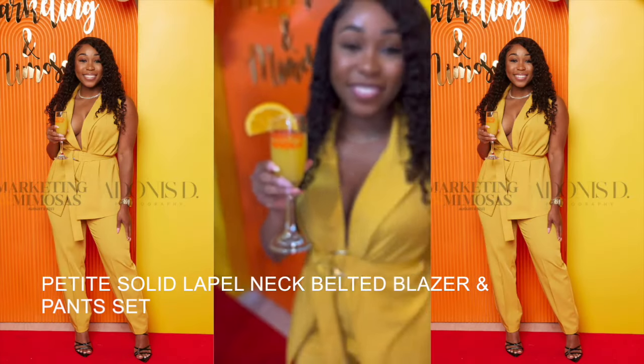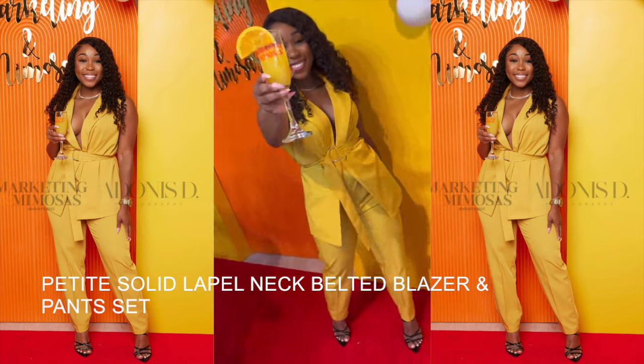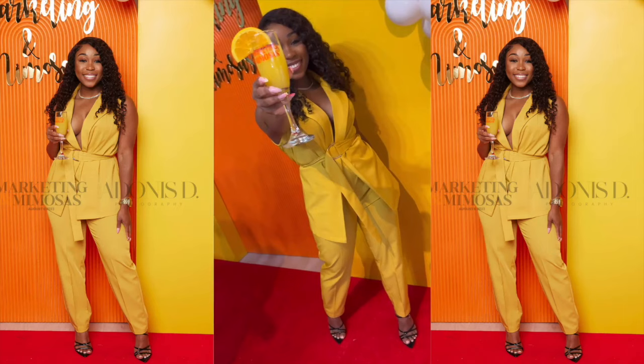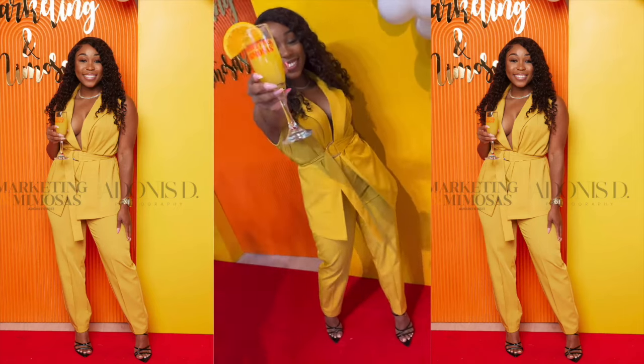Last but not least, I got this yellow two-piece set. Of course I would not wear this to work, but I did wear it for an event. I would most likely pair these two items separately if worn to work.